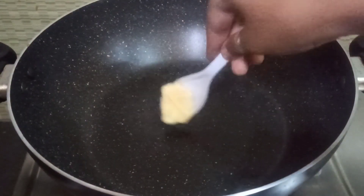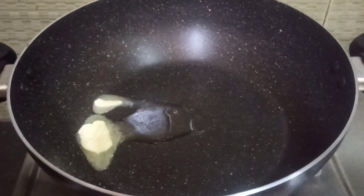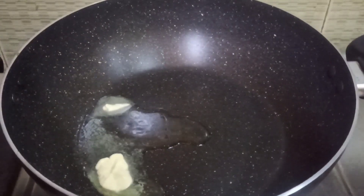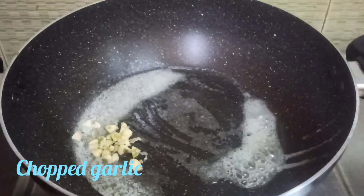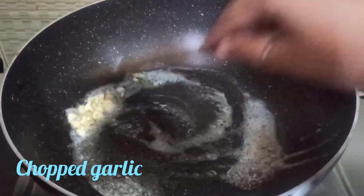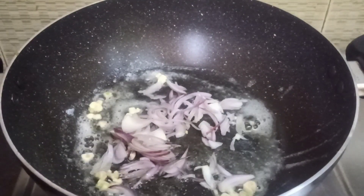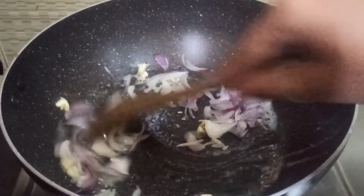I will add 1 tablespoon of butter and use the white sauce. And again we will add butter to this. And the other one will taste like it with the sauce.